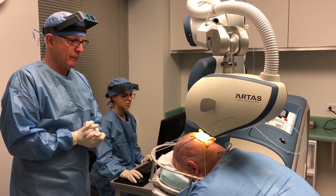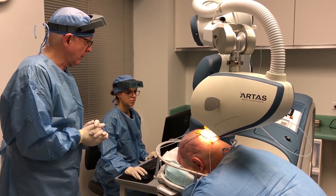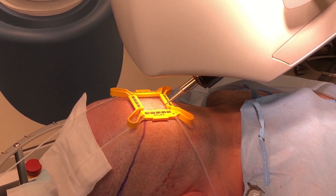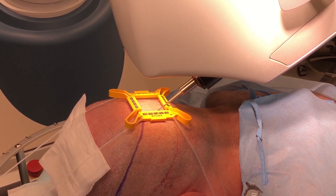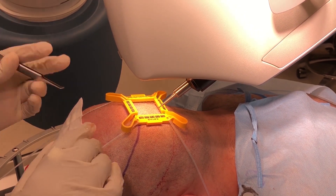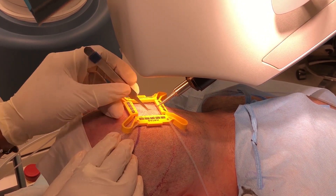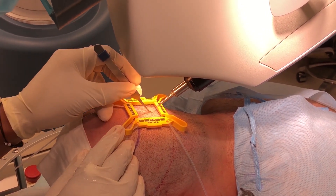The advantage of this new yellow fiducial is that it allows the robot to use white light. The white light is easy on the eyes, so as the robot you see here makes the incisions, which are parallel to the hair follicles, one of our medical staff can remove the hair follicles simultaneously, and this greatly speeds up the process.